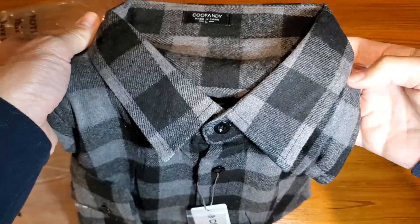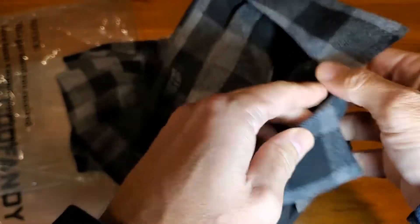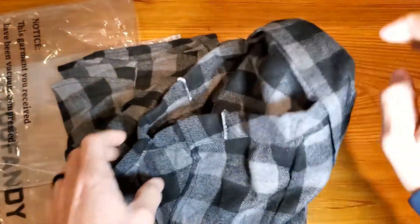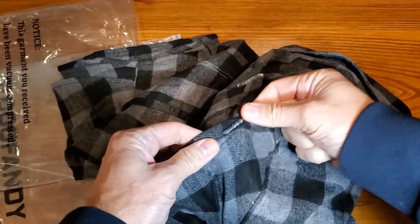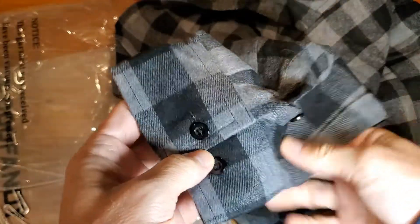So what you'll see is a nice fabric, great buttons, everything is very thick. Again, they come with these little things like most dress shirts do, so you'll just have to take those off. Really nice, everything is pretty well put together. You'll have multiple options for the sleeves. It's a simple button-down with a nice pocket on the shirt.